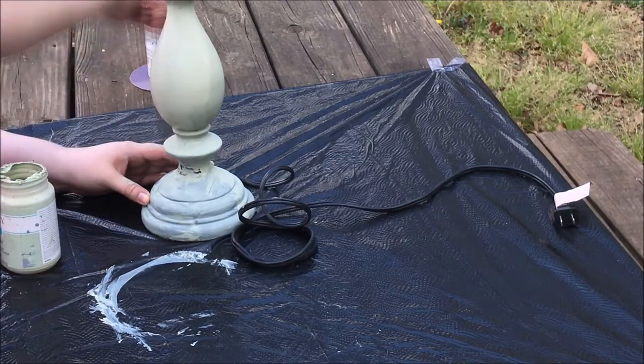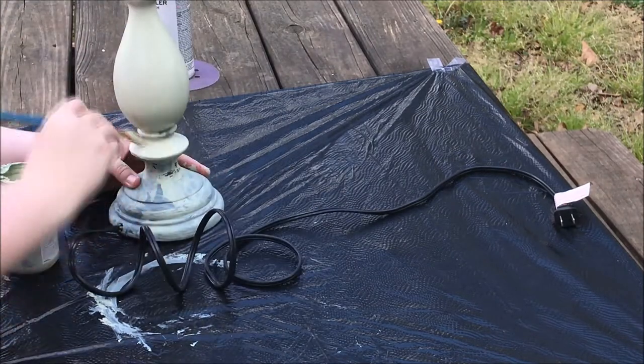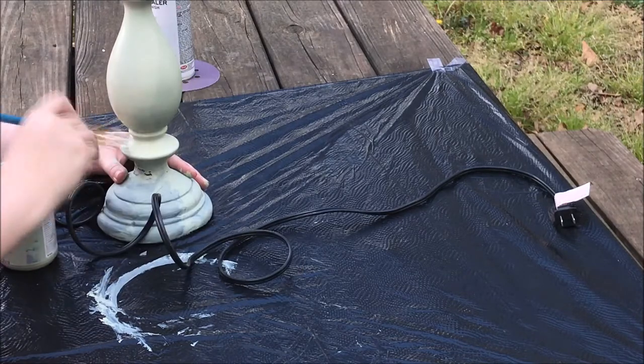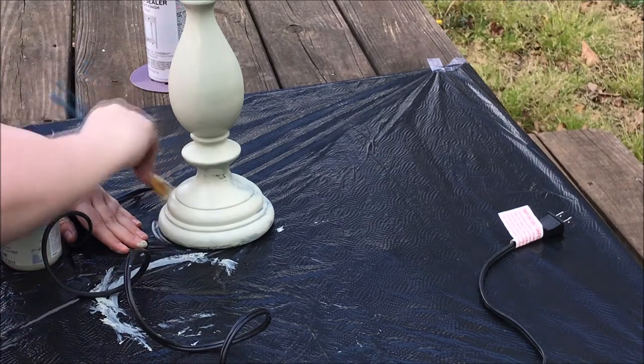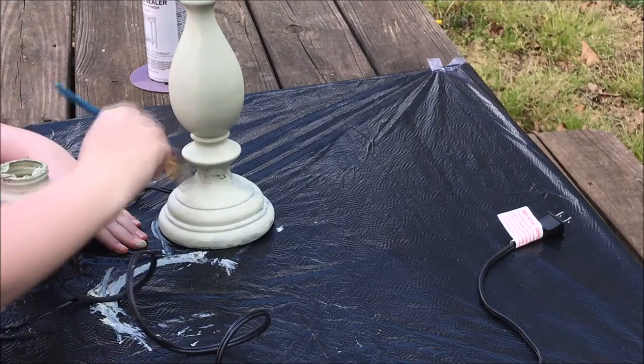I'm starting from the top and going down again. I am dry brushing because I want that shabby chic look on my lamp, making sure I'm getting every crevice and every part. Now I'm working on the bottom and just painting it all, making sure that it's super fancy and really cute.